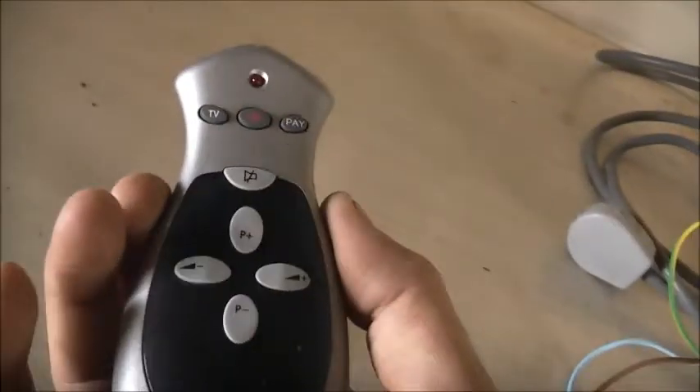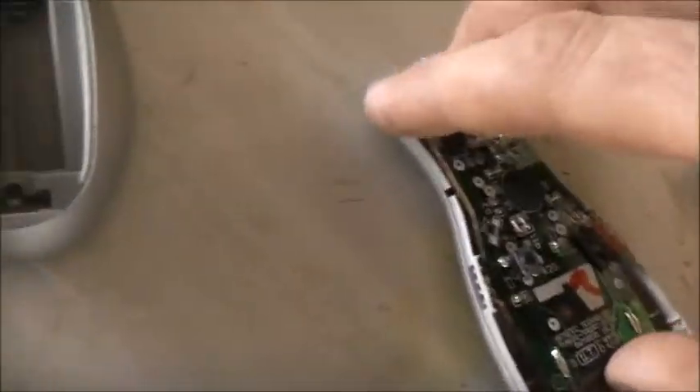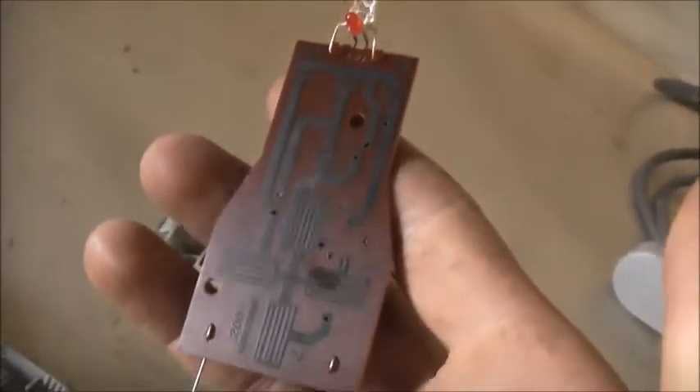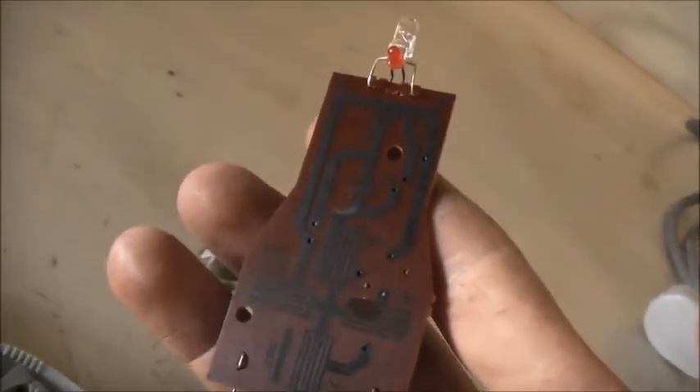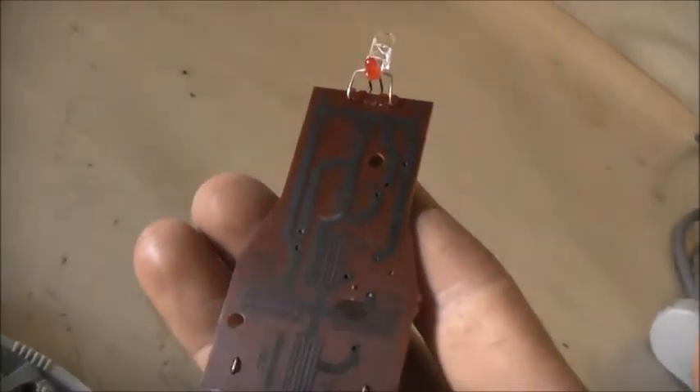How the hell do they program it? That's all the buttons it's got. I'm confused as to how the hell they programmed this thing. It's got me stuffed. The buttons are numbered, but there's no 0 or 1. Okay, it's 3, 4, 4, 6, 7, 15, 12 and 11. I'm not sure how the hell they did it.